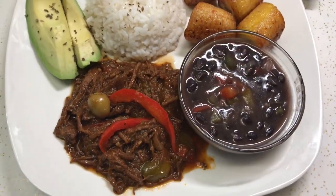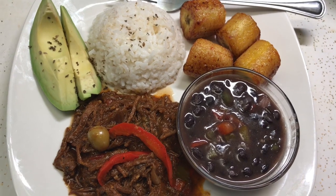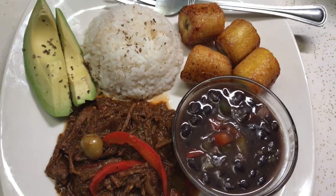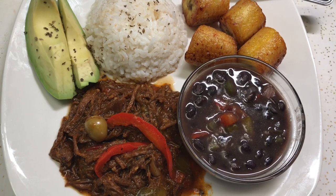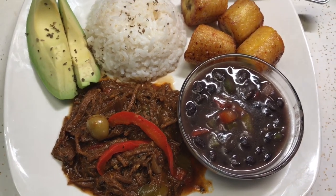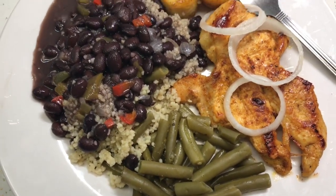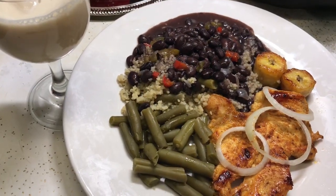Well guys, this is my delicious dinner. I finally finished in the kitchen and I just wanted to show you what I paired my ropa vieja with. I made some black beans and plantains, and I paired it with a couple of pieces of avocado. I also made some grilled chicken, couscous, and string beans with onions. Thank you for watching my channel — please stay tuned for more upcoming videos. Have a good night, God bless.